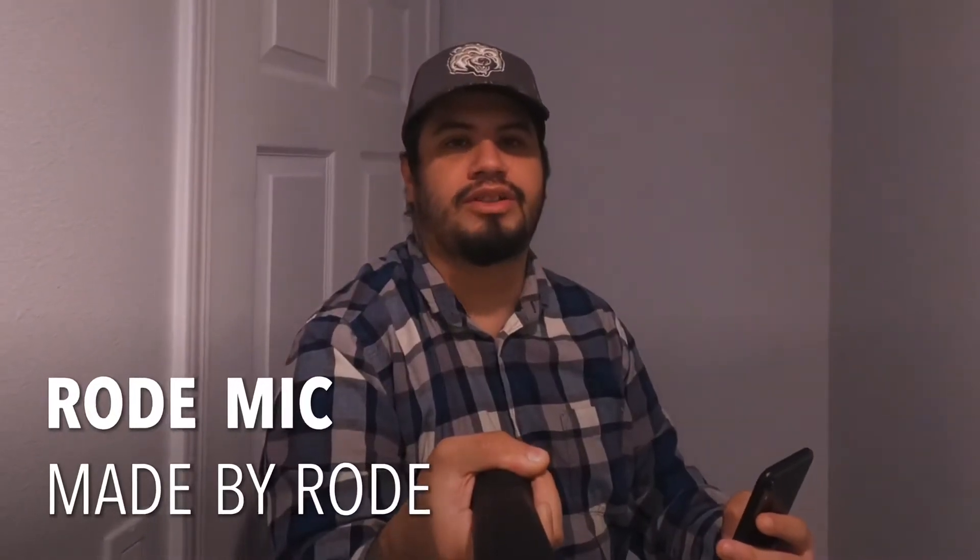Right now I'm testing out the Rode mic, and as you can see it might sound a little better — I know for sure it's going to sound better. So there you go, this is the Rode mic.